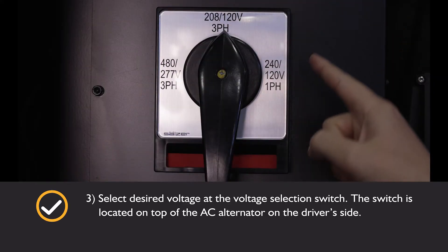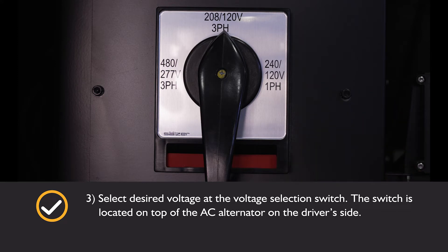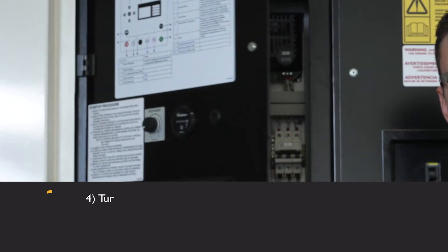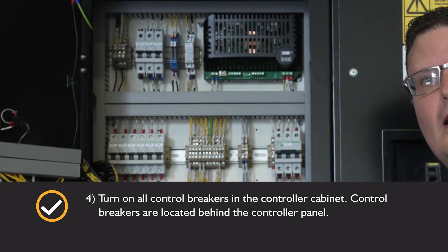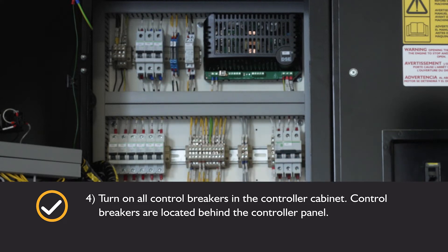Select the desired voltage at the voltage selection switch. Turn on all control breakers in the controller cabinet. Control breakers are located behind the controller.